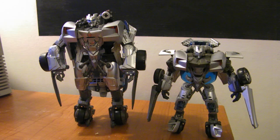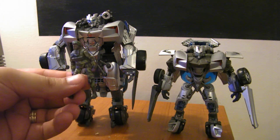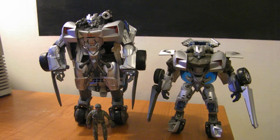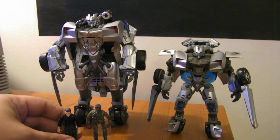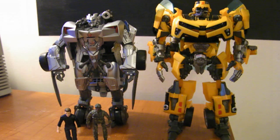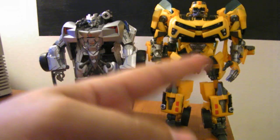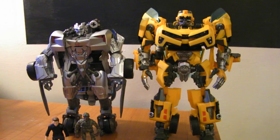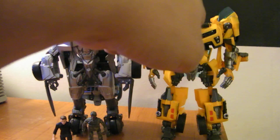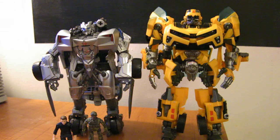You can have Epps sit in all different places around him. The Human Alliance figures I generally don't stick in the car or in robot mode — I just kind of display them with the figure. Here he is with Human Alliance Bumblebee. This one doesn't have the leg mod done to it, just the hand mod. But you can see Bumblebee is bigger by about a head — the top of Sideswipe's head comes up to about Bumblebee's mouth plate.